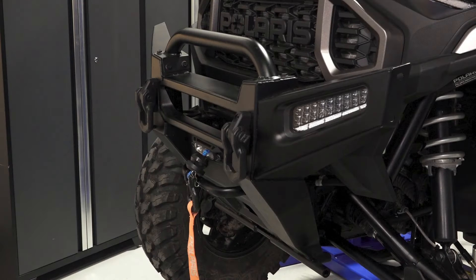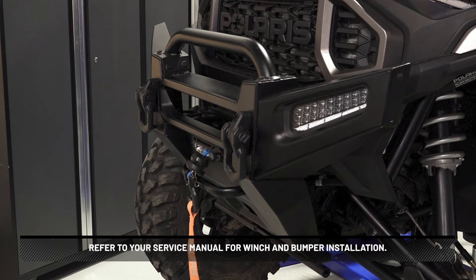On Northstar models, reinstall the winch, front bumper, and connect auxiliary lights. Torque to specification. Refer to your service manual for winch and bumper installation.